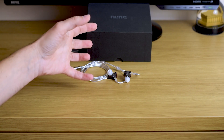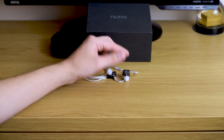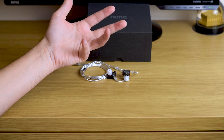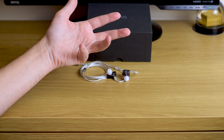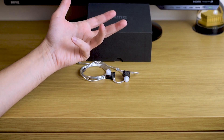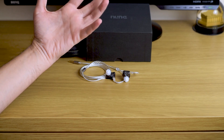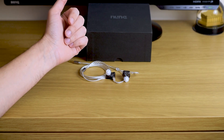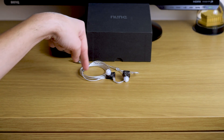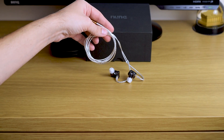First of all, build quality. The earphones themselves are made of plastic — it's like a plastic mold of some kind. They're quite light and convenient to carry around. The plastic seems sturdy enough; I'm not afraid to drop them or handle them roughly. I really like the cable — it's rolled quite neatly and it's not tangly at all.